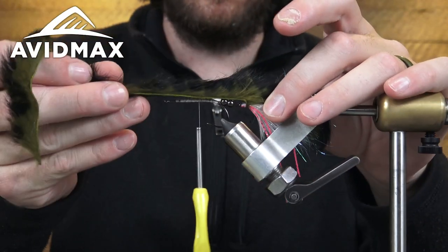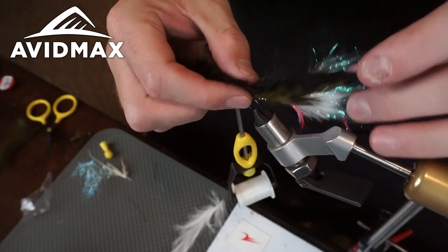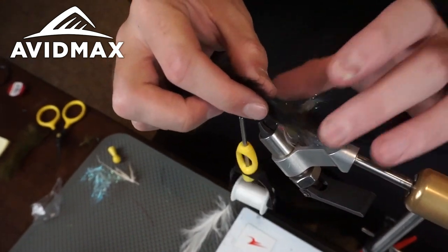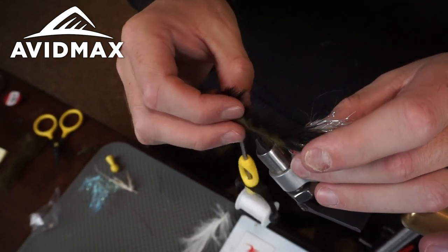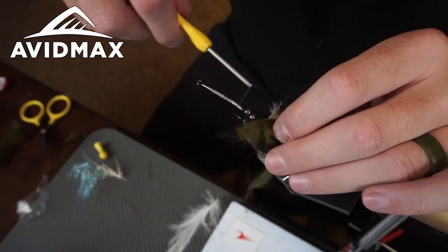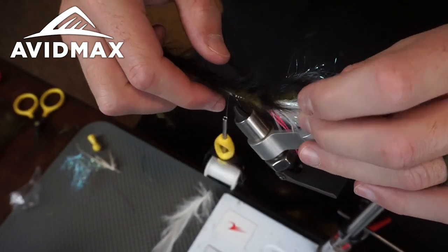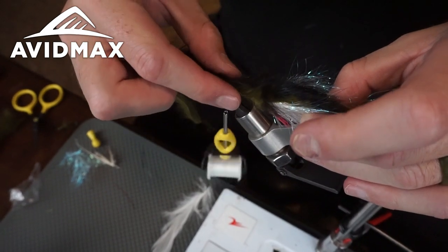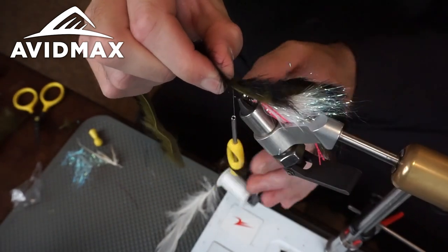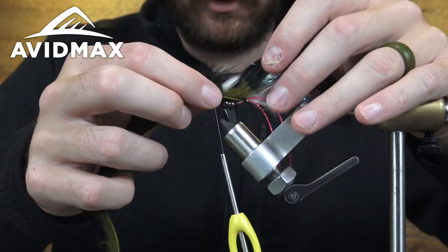Now we're going to take our rabbit strip and make sure it has enough give so it's still natural and the back fly can move — it's literally just seated on there. Make sure your thread is down by the beads, and I like to pull and add tension to the wire while finding how much give to allow. Make sure the hide lays down evenly.